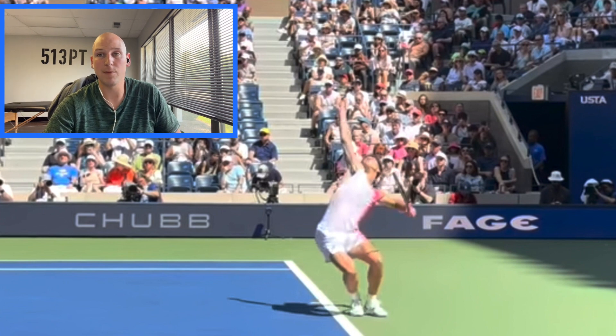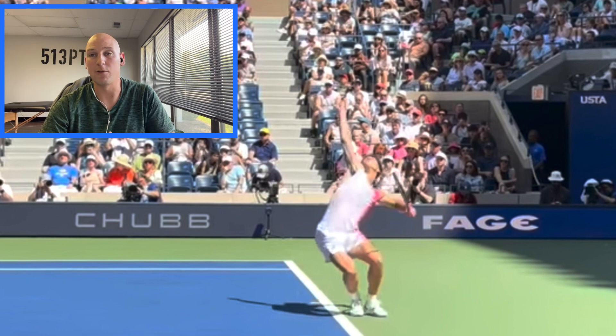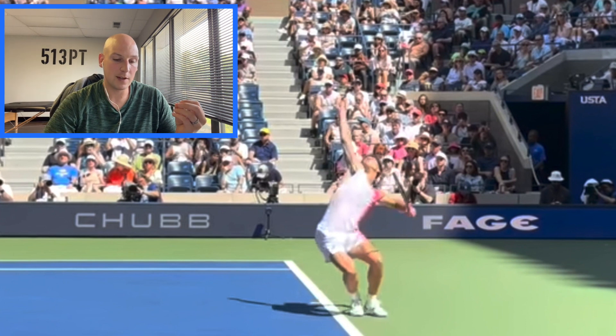Now, knee valgus just means that the knee is inward toward the center of the body versus the hip and the knee, so it kind of makes this in-to-out type of look. And that's accurate, kind of. But let's zoom in and take the hip out of the equation. Now the knee is actually right over top of the foot, maybe even a little bit outside of it, as you can see here. So maybe it's not exactly knee valgus.